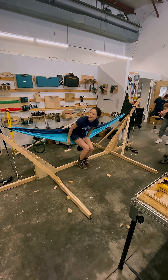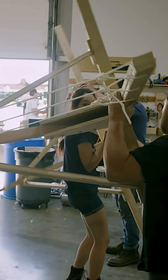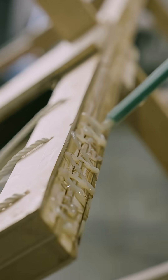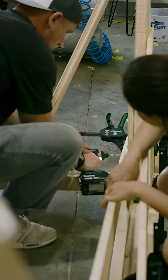Once we worked out the attachment points, it held our lightest team member, so I'd say we're good. Actually, to account for, well, me, we had one more run — doubling the entire length of the hammock stand with a liberal amount of Total Boat Thixo epoxy adhesive.